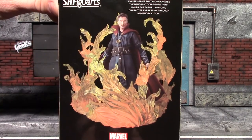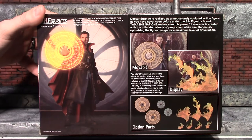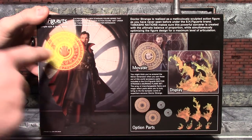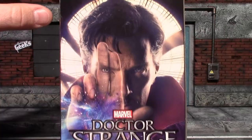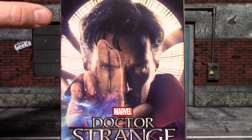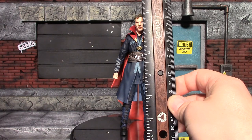On this side you have a picture of the figure with the flame effects. On the back you have some promo shots — this effect does not actually glow — and it shows you all the optional parts. This side you just have a cool picture of Doctor Strange, and the front again. I'll take a second to get everything out so we can have a look at his accessories and then the figure.